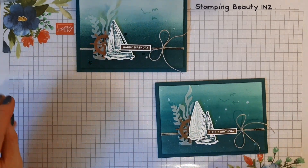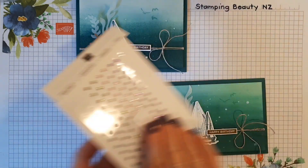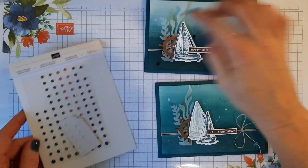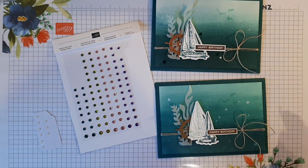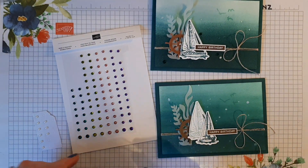For the finishing touches, I've used the rhinestones — these are the Noble Peacock rhinestones because they have the Pretty Peacock colour of course.